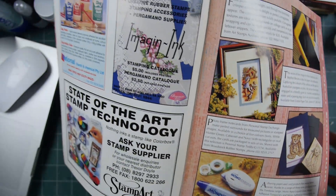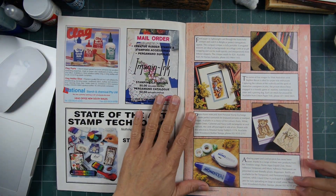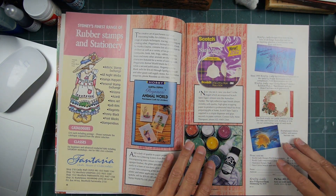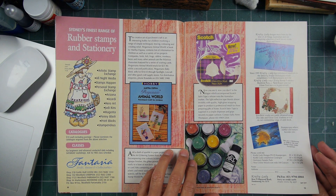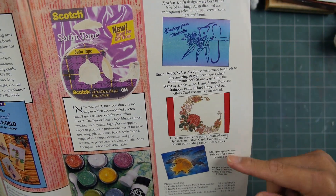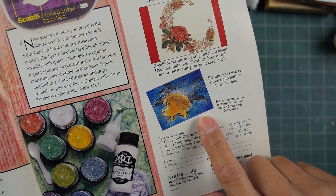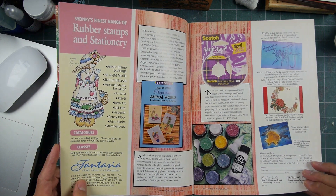I'm going to try not to zoom in too much because I forget to zoom back out. Here's the Crafty Lady advertisement showing Stampscapes. They were my exclusive retailer down there for quite some time.